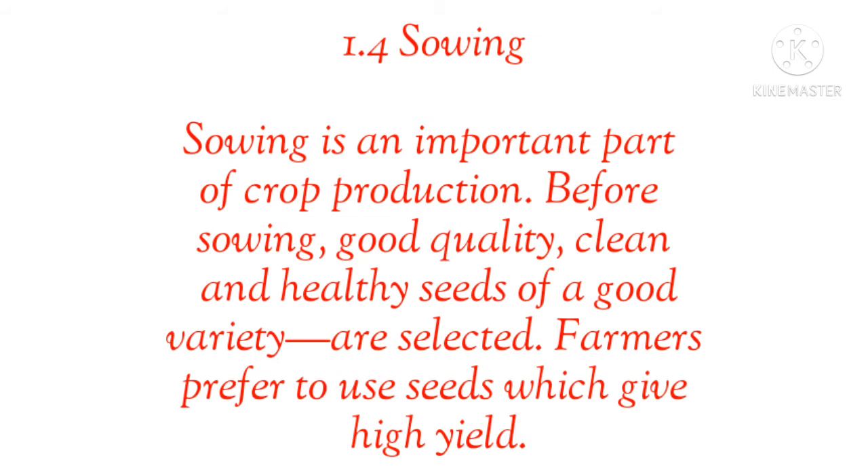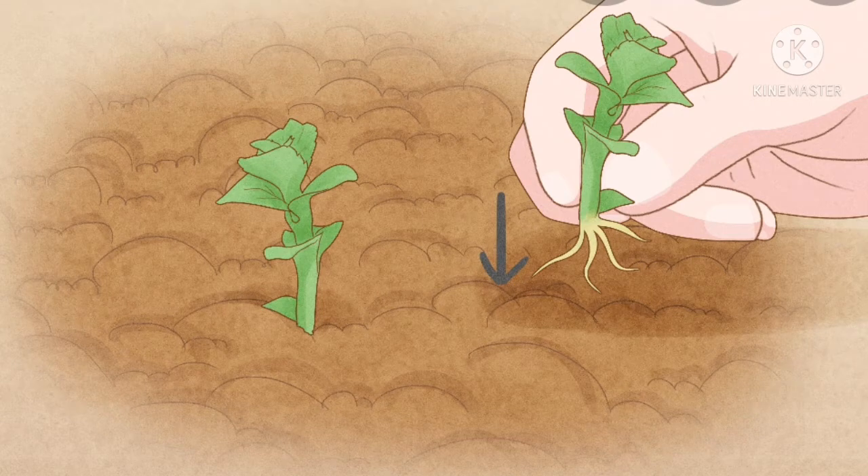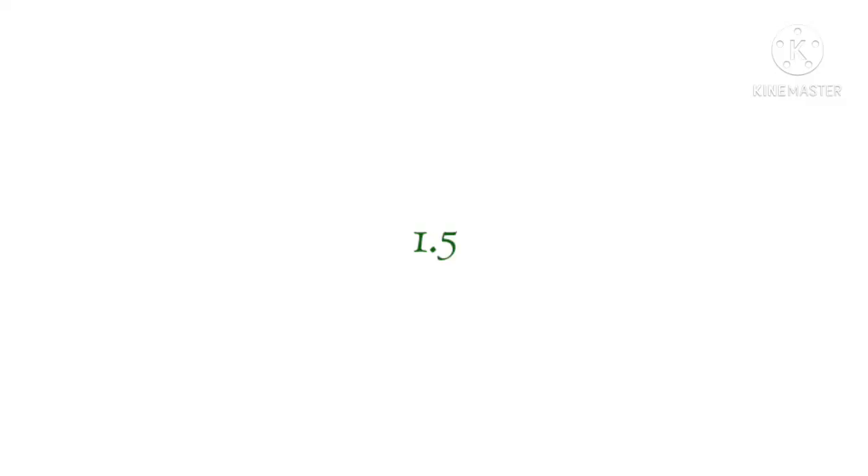Farmers prefer to use seeds which give high yield. When a farmer starts sowing seeds in the field after soil preparation, he must choose very selected seeds for better crops. As shown in the picture, there are small baby plants — this is because the seeds were very carefully selected.